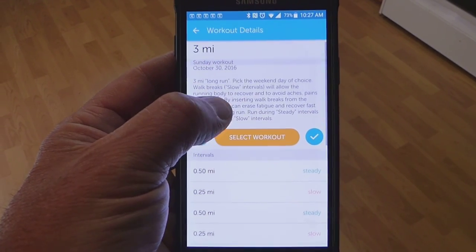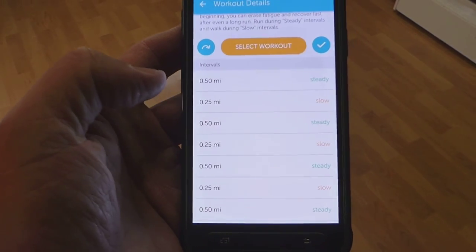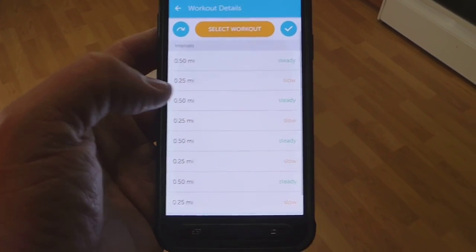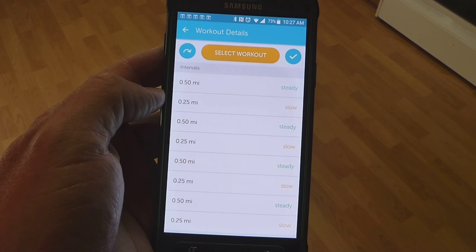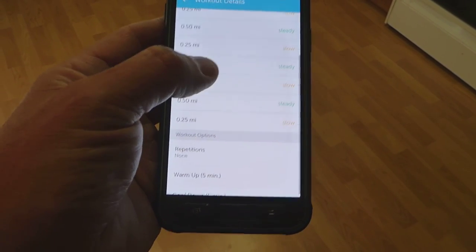This is the RunKeeper training run I'm doing today. It's basically going to be half-mile runs with a quarter mile walking in between, and to do that four times.